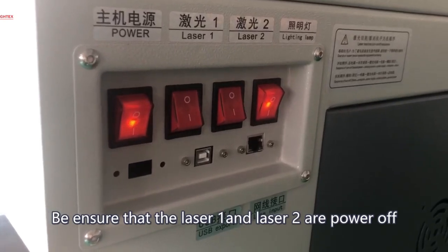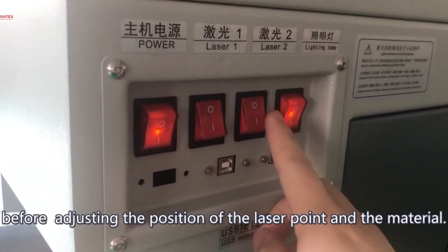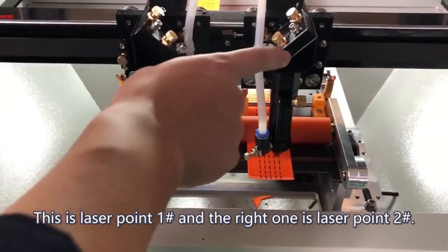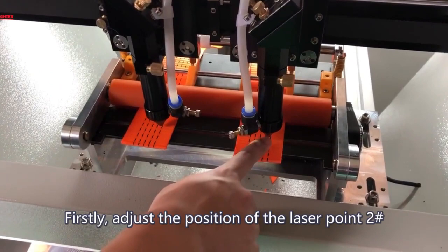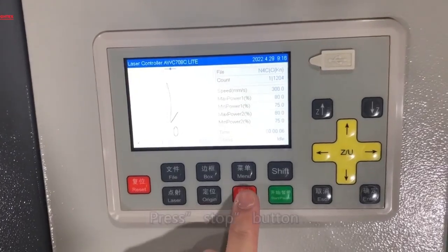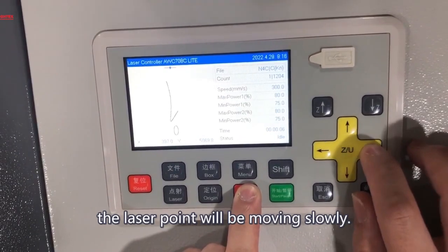Ensure that Laser 1 and Laser 2 are powered off before adjusting the position of the laser point and the material, to avoid accidental injury during adjustment. This is Laser Point 1 and the right one is Laser Point 2. First, adjust the position of Laser Point 2 to make it in the middle of the material. Press the Stop button and then press the arrow button at the same time — the laser point will move slowly.